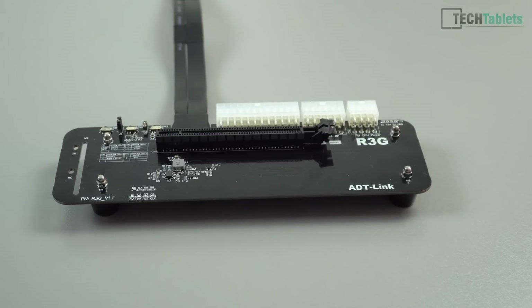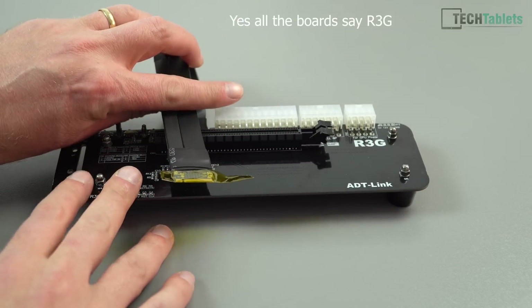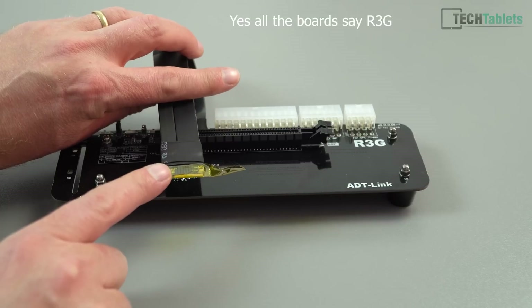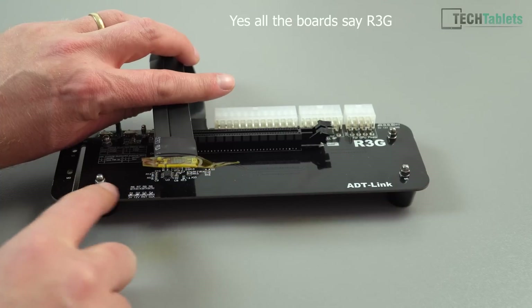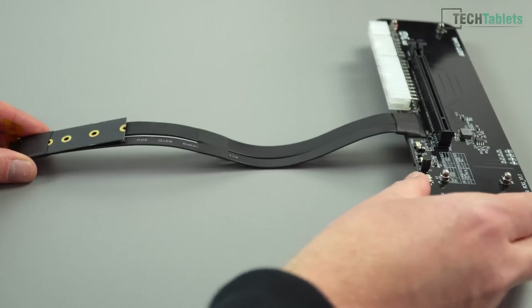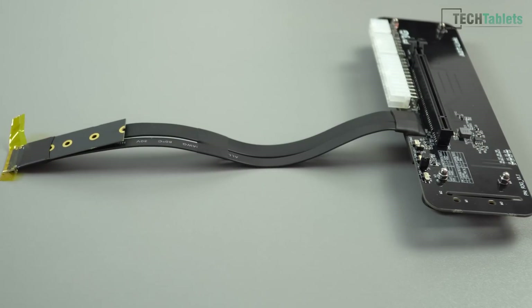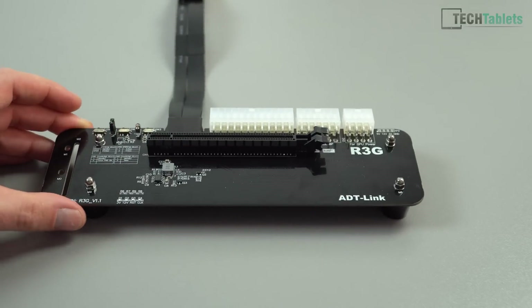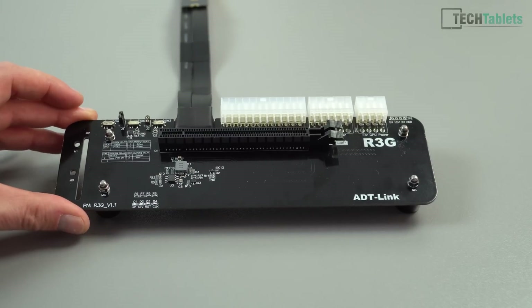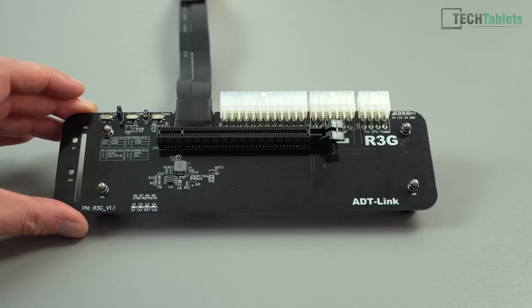The version I have is called the R43SG. The cable length is 25 centimeters — you can see the M.2 connector right here. There is a 50 centimeter version as well if you want a longer cable, but I'm only connecting this to a mini PC and I don't want a huge separation. The build quality seems really quite good — very similar to the motherboards you get for PCs — and I can't really fault the components they've used.